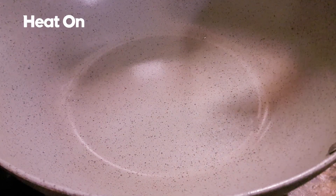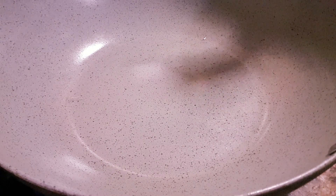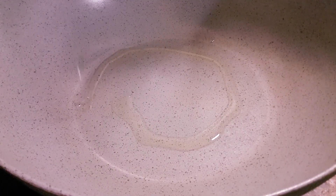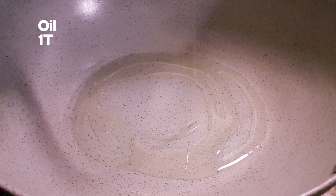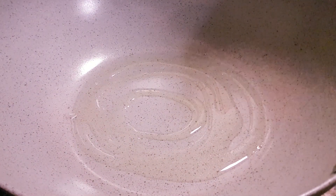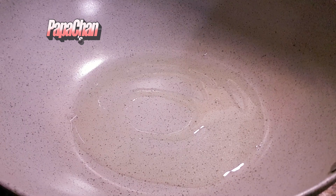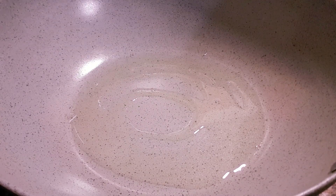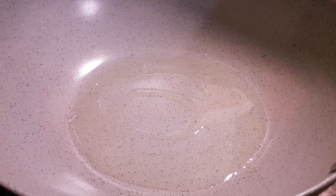First thing, turn on the heat and then pour some vegetable oil — about one tablespoon. Heat up the oil. We'll wait until the oil is nice and hot. Once the oil is nice and hot, we'll put our ingredients in.